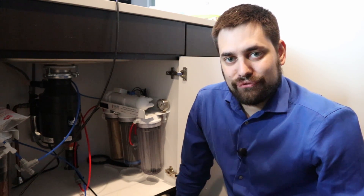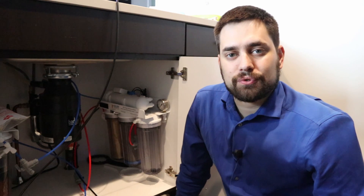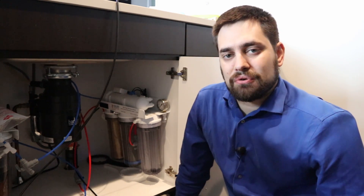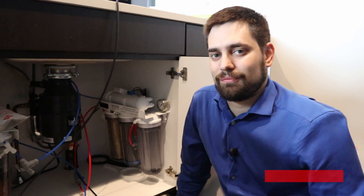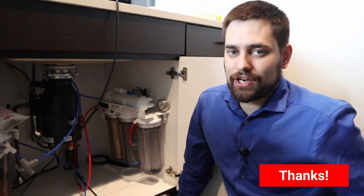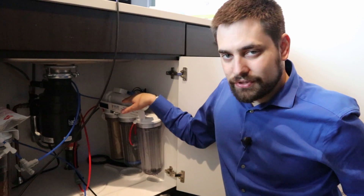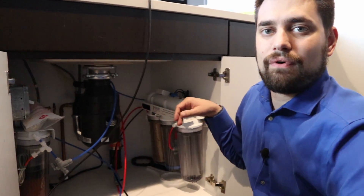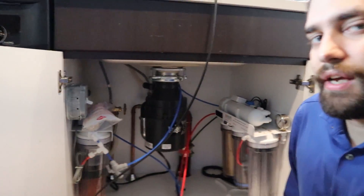Now I'm going to show you how to change the filters on an RODI multi-stage filtration system. This is the Bulk Reef Supply six-stage filtration system. It basically has three cartridges, then it has an RODI unit here, and then way over here we have a two-stage deionization resin.